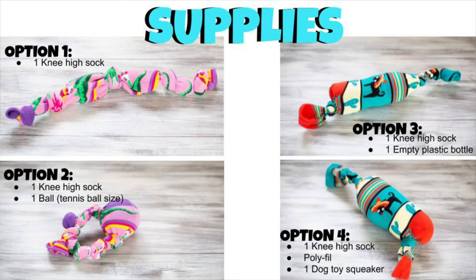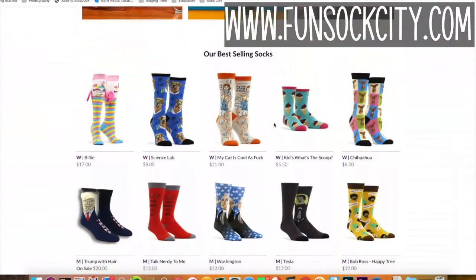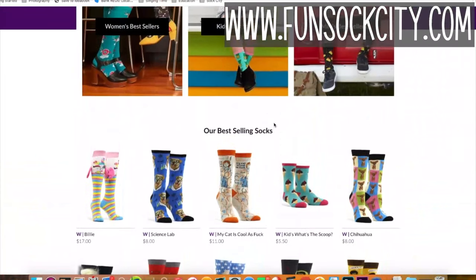You'll need the following supplies. Head on over to funsockcity.com for all your sock needs, including the ones you'll need for this project.